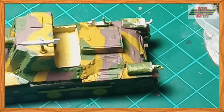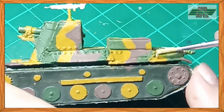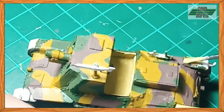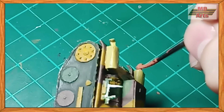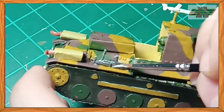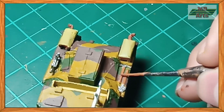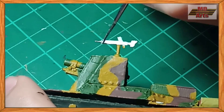I then painted the engine mufflers in dark sand, and the exhaust pipes with cavalry brown. For the tools and repair jack, I used natural steel. Then I used orange brown to paint the wooden handles of the tools. For the machine gun, I used gunmetal gray.